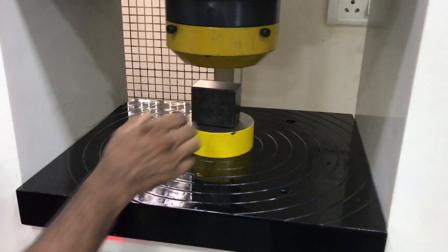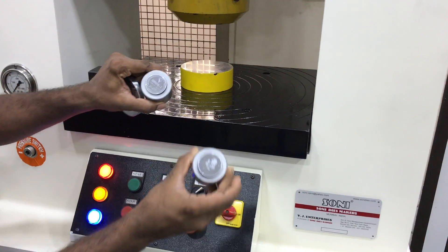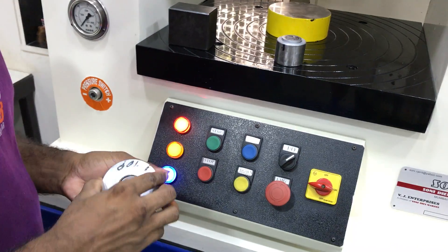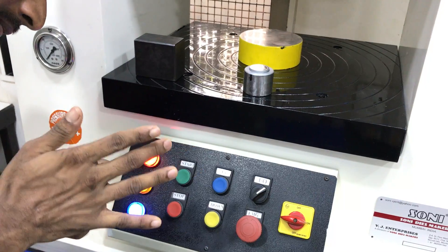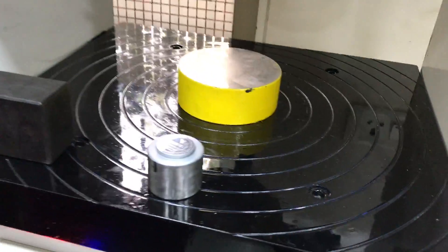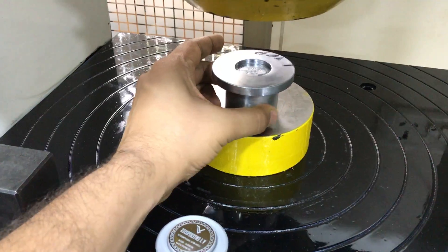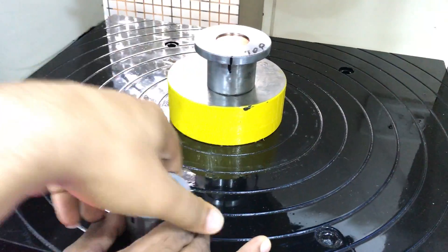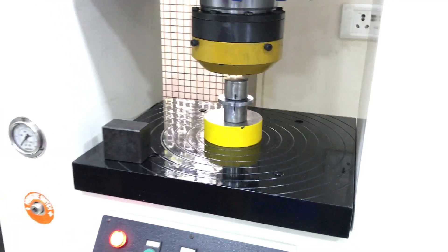Now we will take a small demonstration. This is coin die. This is a blank piece. And this is the top part.